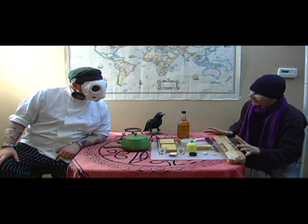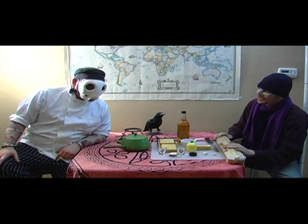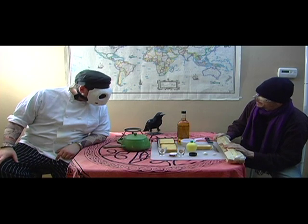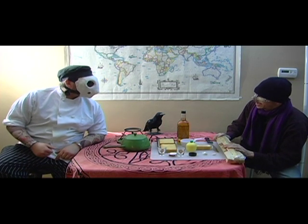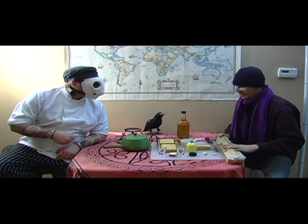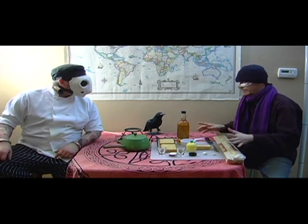I hear you got a hankering for some cheese, so I figured the best thing for you — since it looks like you usually have to have some sort of liquids and something on a skewer — a fondue, melted cheese. It's a simple dish, done right.